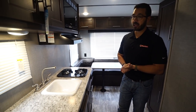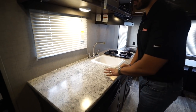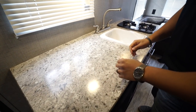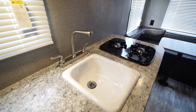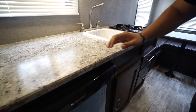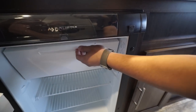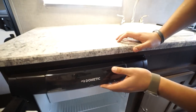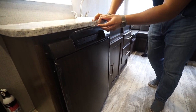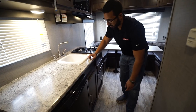Let's start off right over here in the kitchen. You'll notice you have good countertop prep space, and they're able to achieve that by giving you a single bowl instead of a double bowl sink and a two burner instead of three burner cooktop. Underneath, you'll see the fridge with a drop-down freezer compartment. The controls are right up top. This one runs off both propane and electric and has automatic switchover.